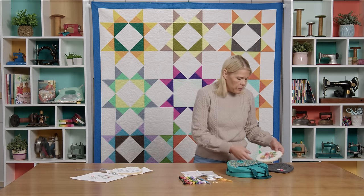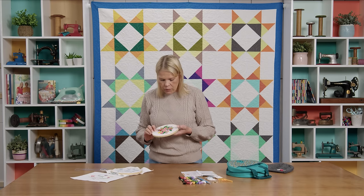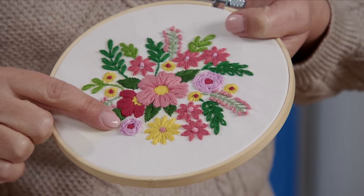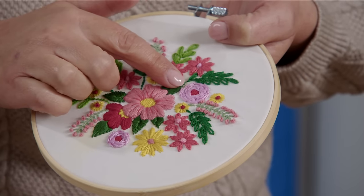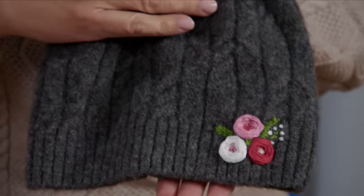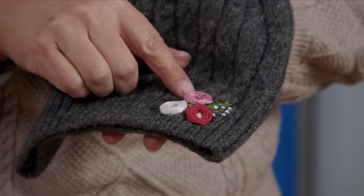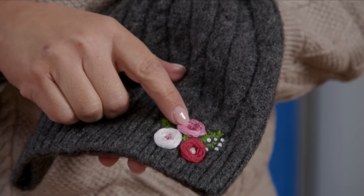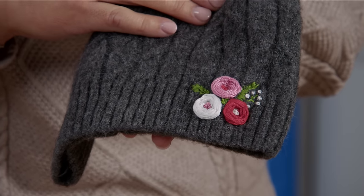So I have some really cute little projects to show you. There are some cute little wagon wheel flowers on this fun floral piece. This one here is a wagon wheel — it's got a little satin stitch center, and this one also. And then this little hat — oh my goodness, look at how cute these are. I absolutely love this. They do look like little chrysanthemums. They've got little French knots in the middle. This is just so stinking cute.